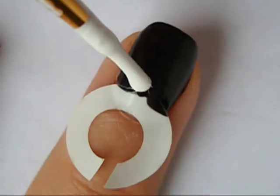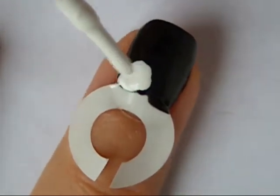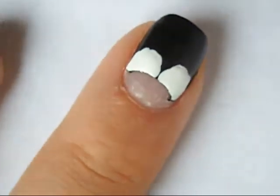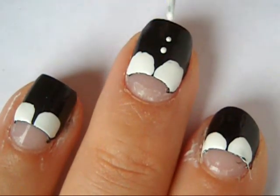For the collared part of your nail you could use a dotting tool, a striper, or a paint brush dipped into white polish and create two half circles by the reinforcer. Peel it off and you should be left with a collar looking design. Then use a toothpick and create three small dots under it.